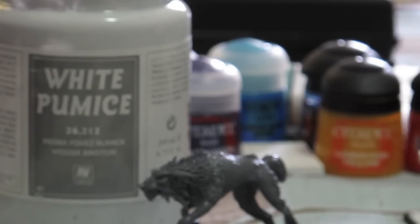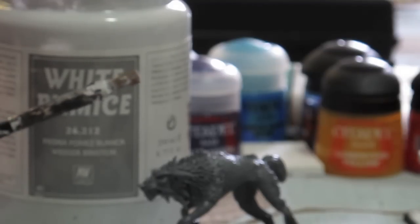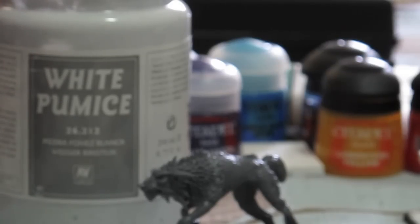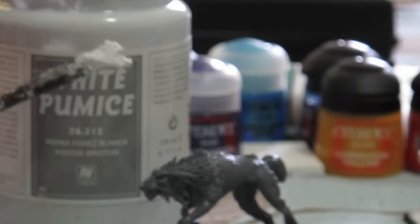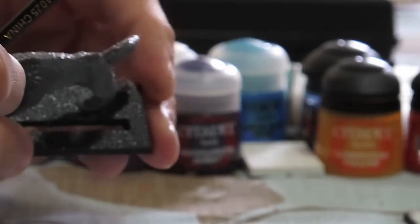What I'm going to do is apply the White Pumice to the base. I'm using an old beat-up brush — a cheap quarter-inch flat brush you can get at the hobby store. I wet the brush a little bit, dip it into the White Pumice, and start painting it onto the base. You can do this pretty sloppily and pick up quite a bit on the brush at a time — you just want to kind of glob it on and spread it around.